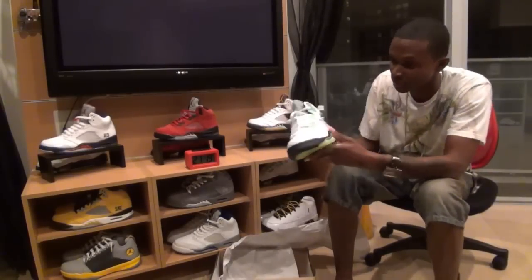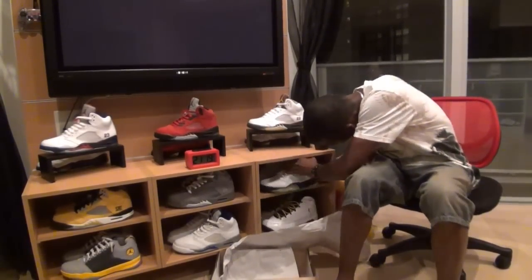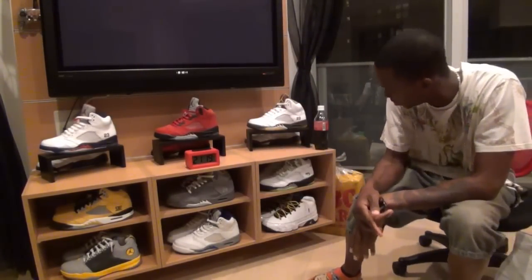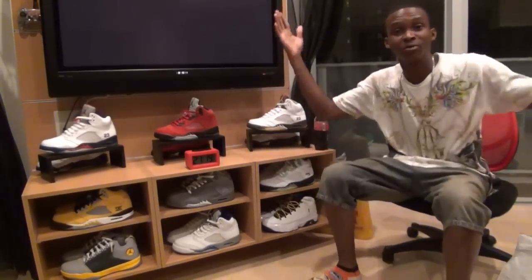These are fresh, man. Pick them up if you can and add them to the collection. Look at that — nice. Anyway, Saks, Sneaker Ninjas, out again.